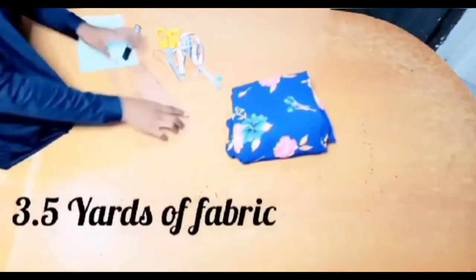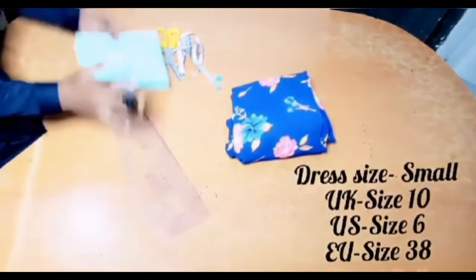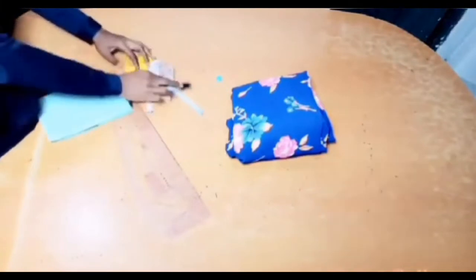Materials needed: 3.5 yards of fabric, a hammer curve, just a piece of paper to take measurements, then scissors, staple, and chalk.